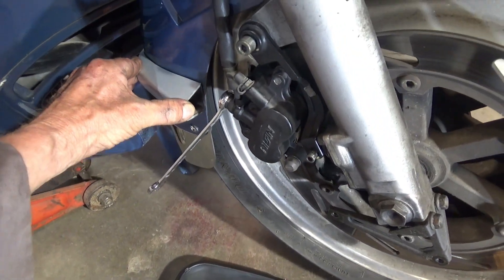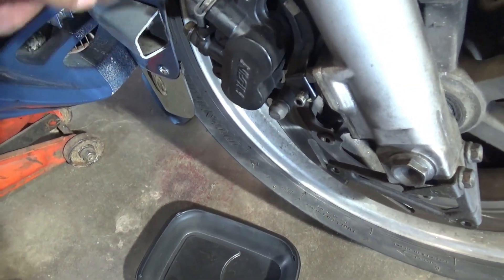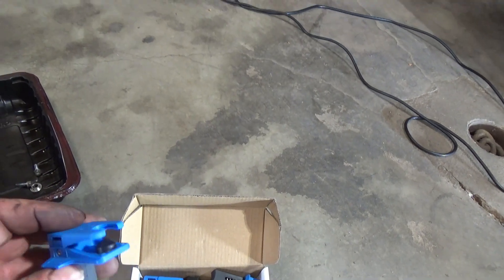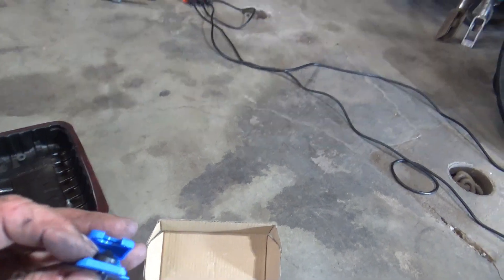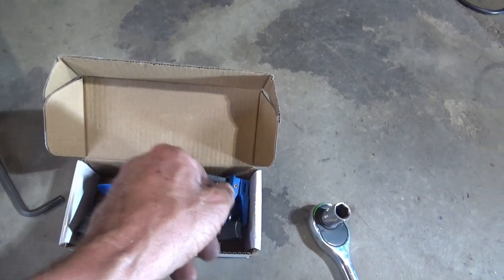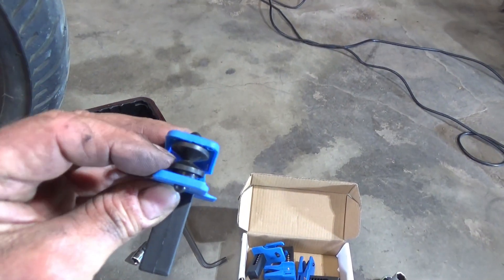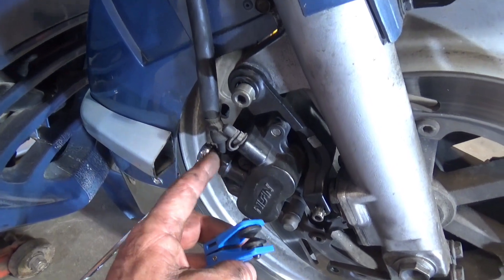I broke the banjo bolt loose and I don't want brake fluid dripping out, so I'm going to turn the wheel back this way so it drips down here instead of on the tire. I'll take this back off and put one of these clamps on — these are cheap brake line clamps you can hook on the back of a brake line fitting. There are different ones, different shapes and sizes for transmission lines or whatever. This one has plugs on both sides, which is what I need here because the banjo fitting has an opening on both sides.